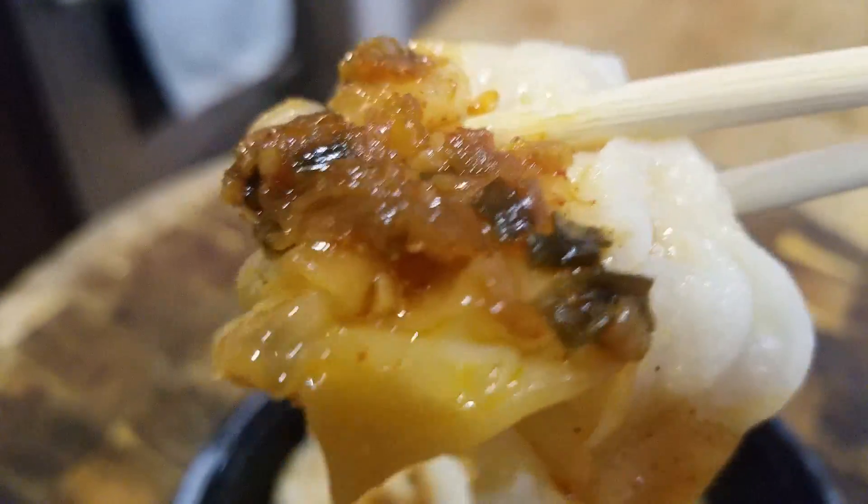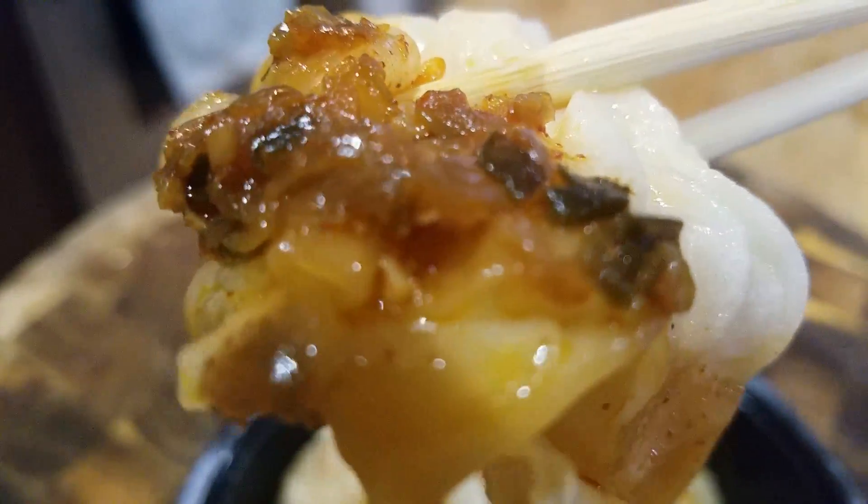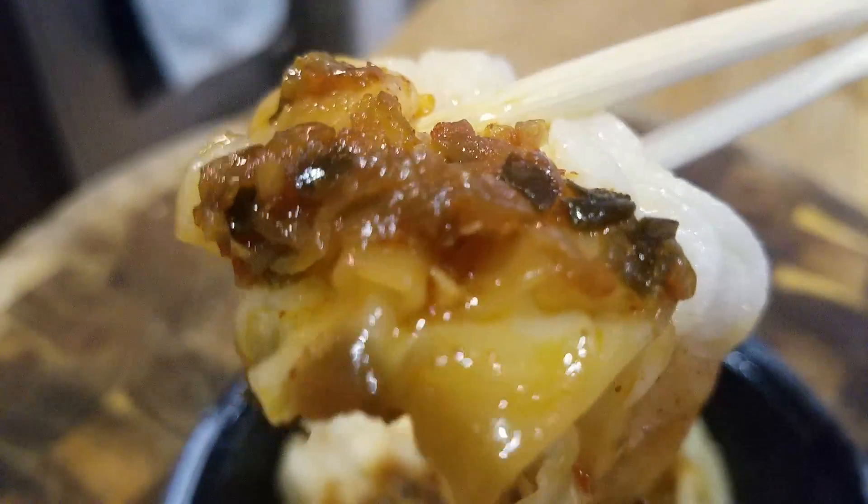Just look at the onions, garlic, and chili. These are basically five wontons, or ha-gau, spiced up.